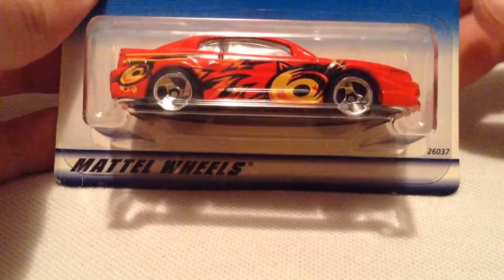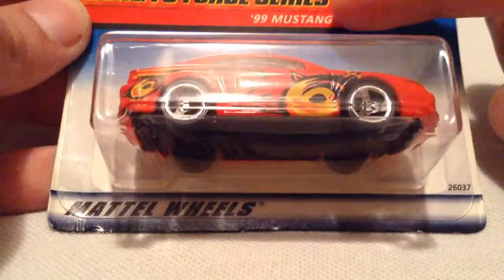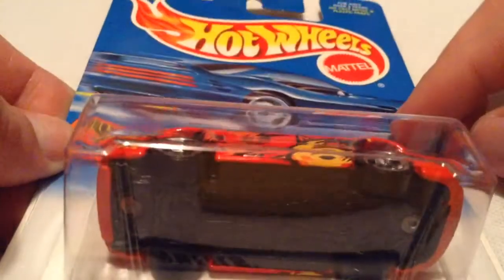Hey YouTube, it's me, Julian. We're looking at the 99 Mustang. You can see right there. It's from the Kung Fu series, two out of four. From 1999 — might have been released in 2000, not sure.